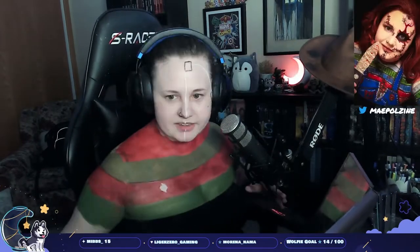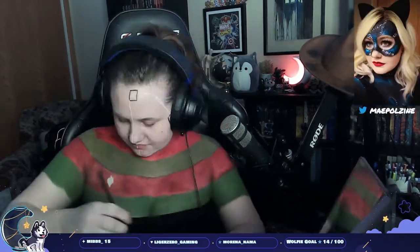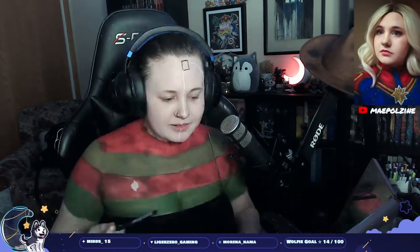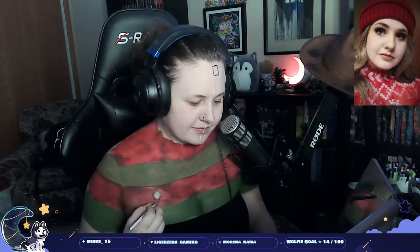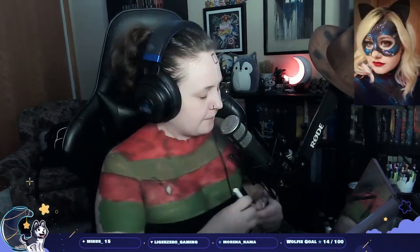I decided to start dirtying this up using the NYX Swear Riot palette — just using a dark red slash black tone. Putting a separation on the sleeves and just putting a bunch of texture everywhere because he does not have a clean shirt. He's been running around in this sweatshirt for ages. I've never actually watched the movie. In the little crevices where the shirt's gonna be burnt or cut out I just put some shadows, and I'm using white to do some thread frays.